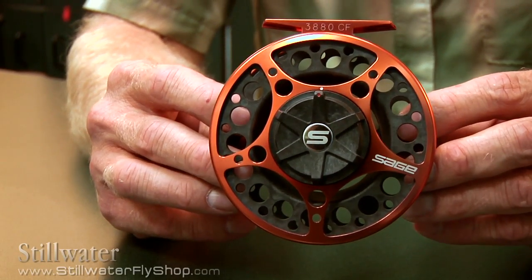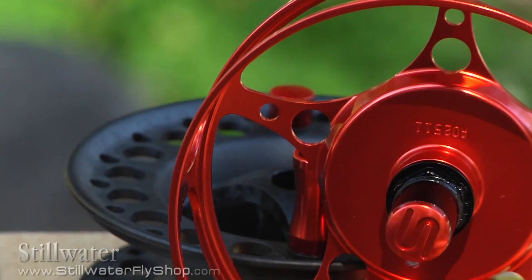between the spool and the frame, this assures that that will not happen because it's captured in the frame. The other reason we went after it with the 3800 series is from an aesthetic point of view and a durability point of view, because you have a full cage protecting the spool and the reel.